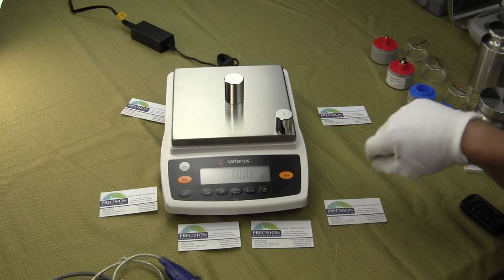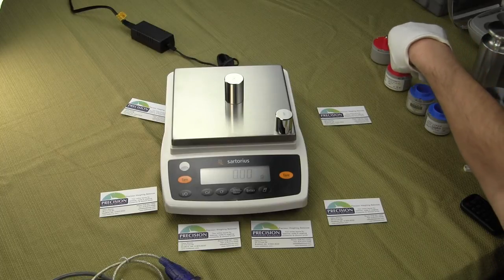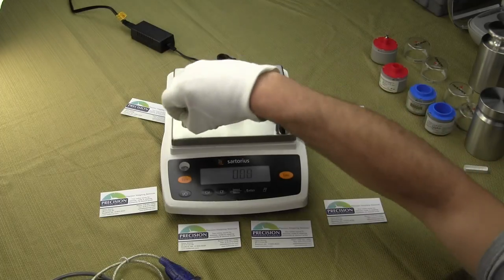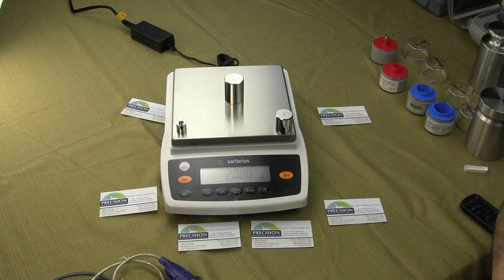We have tare buttons both right and left for your convenience. If I simply press the tare, it zeroes everything out on the platform. You'll see how fast the balance is and very stable.